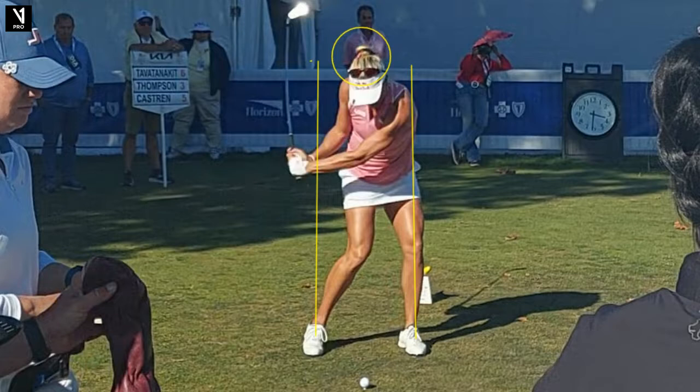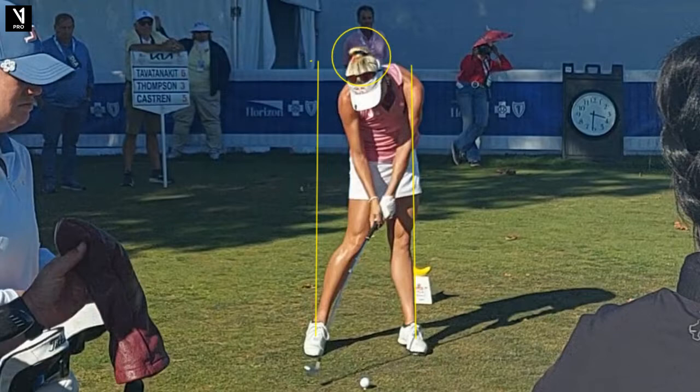Point number three: try to drive your leg through that line. Lexi doesn't do that as much as I would like. And if you don't do this, you'll generally pull the ball — I know because I do it. So try to drive that leg laterally through the line.